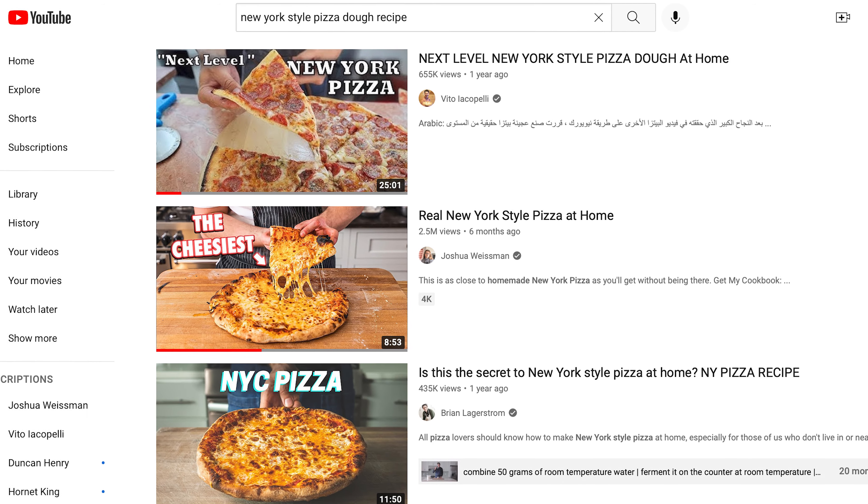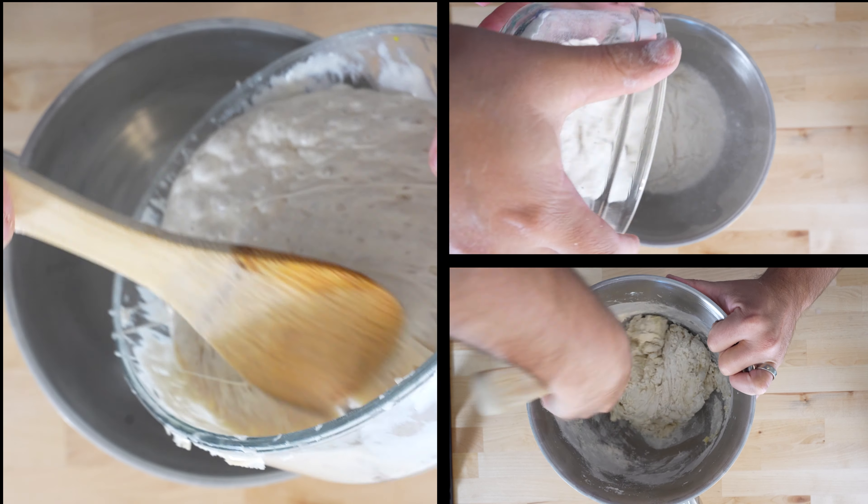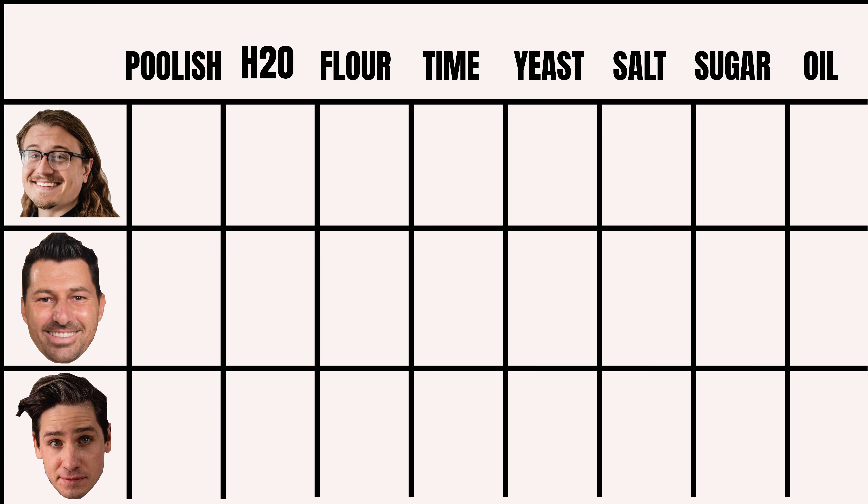Here's the problem with recipes on the internet — nobody vets them. There you are finishing up what looked like an awesome recipe you found online, and you're like, wait a minute, this doesn't look like the picture. Well, not today, pizza people, because I am going to personally test the top three search results for New York style pizza dough and share with you which one is the best.